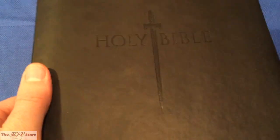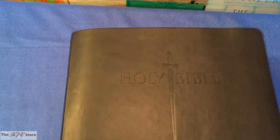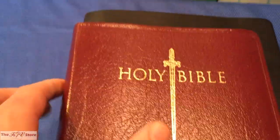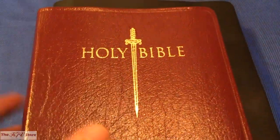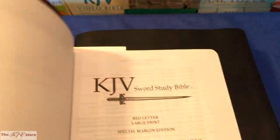Looking at the Ultra Soft edition, which is a less expensive edition than the genuine leather, it's actually a really nice Bible. It's extremely flexible and will lay flat when open, brand new out of the box. The genuine leather on the large print personal size is also very nice — it's got a nice grain of leather and looks sharp with the gold on the front, the Holy Bible and that vertical sword logo.